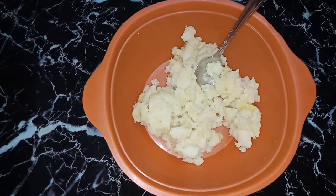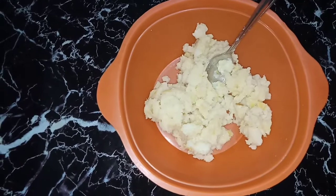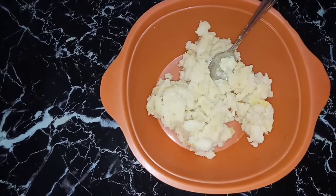Welcome to Selvi's Kitchen. I am here with Selvi. I am going to make potato cheese balls and I will share it with you.